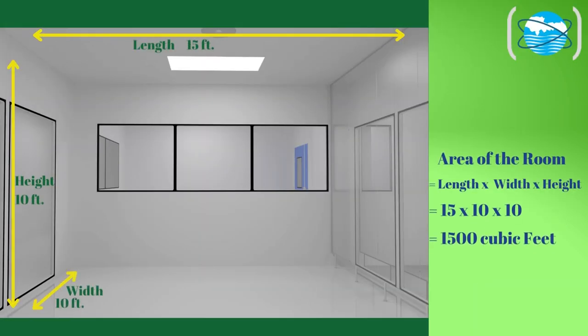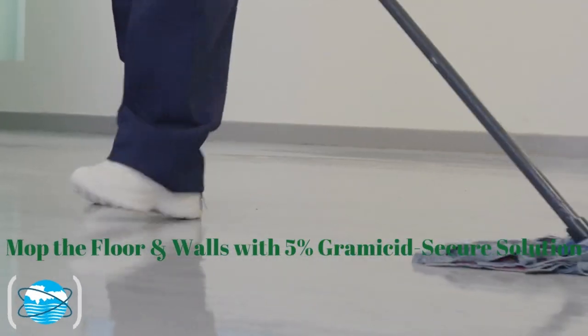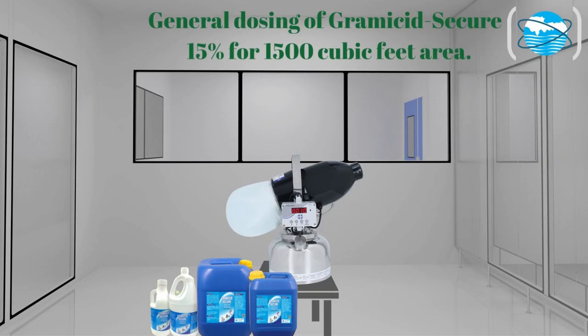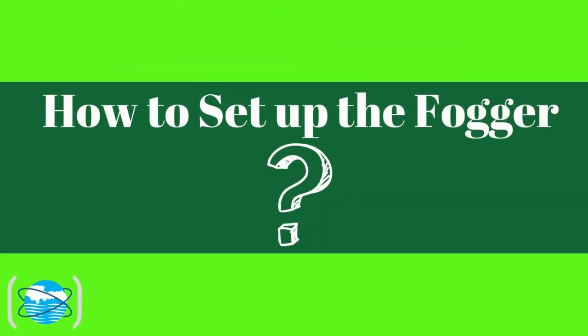Cover electronic devices and machinery with plastic sheets. Always switch off the AC or AHU units. Measure the area of the room, considering its length, width, and height. For complete disinfection, first mop the floor and walls with 5% Gramacid Secure solution. For fumigation, the general dosing of Gramacid Secure is 15% for 1,500 cubic feet area.